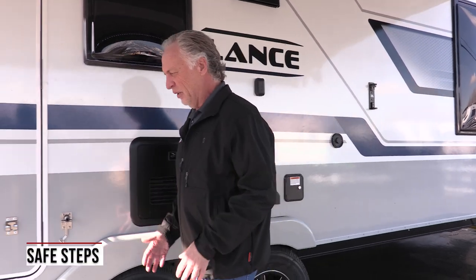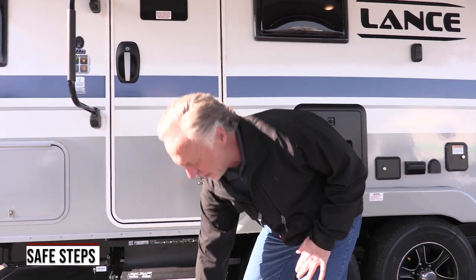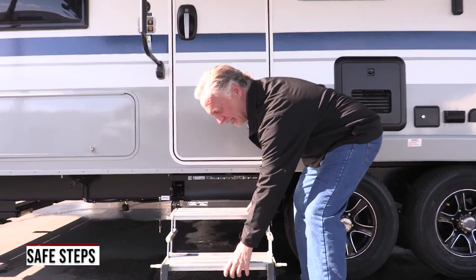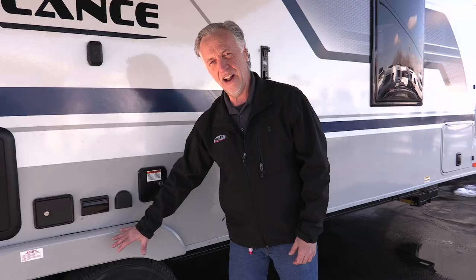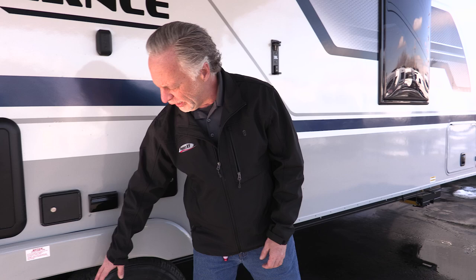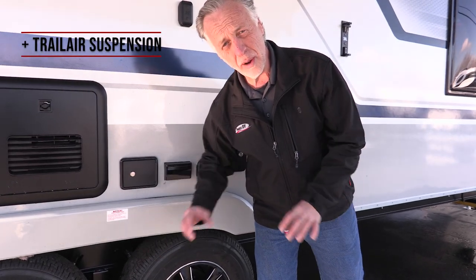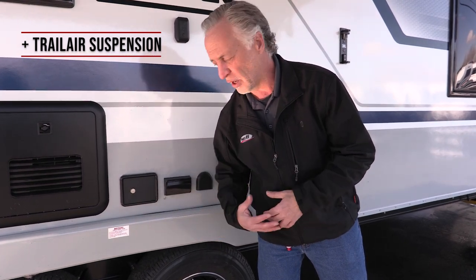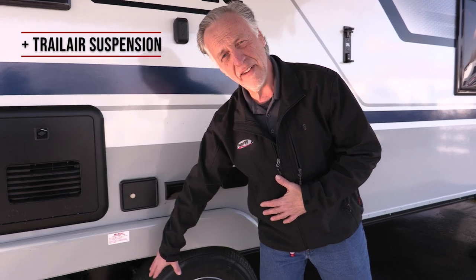Let me walk you around the outside here real quick. First thing they do is the safe steps — these steps are nice. They go right down to the ground and then they roll up really nice and easy inside. All Lances come with the Goodyear Endurance tire, plus they have tire pressure monitor sensors so you can keep an eye on the tire pressure as you're driving down the road. They have the Trail Air suspension which has rubber cushions in between the leaf springs to take away from noises — the popping and clicking when you're turning — and also give you a smoother ride. Plus they've added gas shocks to each axle so that really helps smooth out the ride.